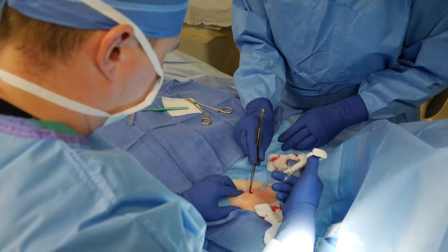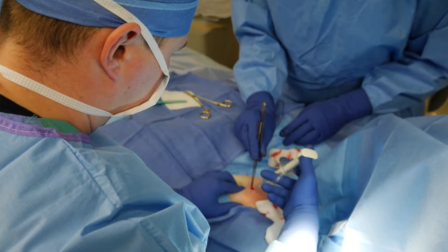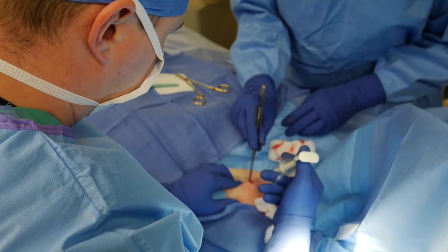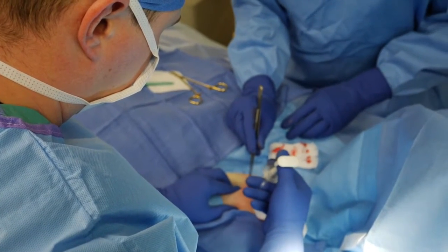We're applying more lidocaine, our numbing medication, for complete patient comfort. We're not sedating the patient otherwise, so it's all local numbing medication that ensures patient comfort.